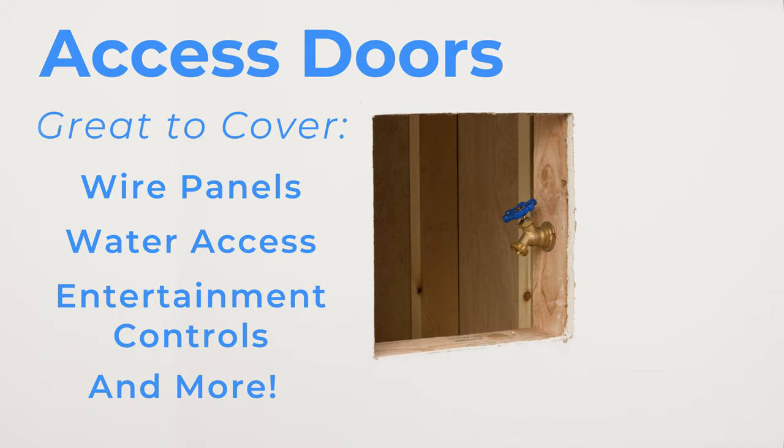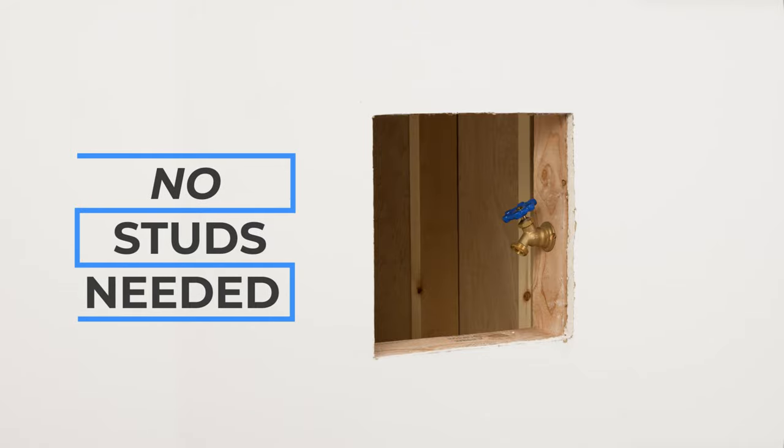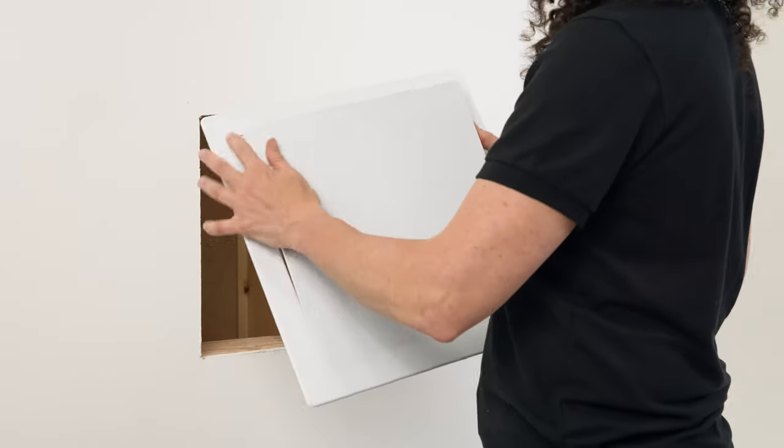This door is designed to be installed directly into a drywall hole and does not require the presence of studs. Today I'm going to demonstrate how to install and seal this access door using household caulk.